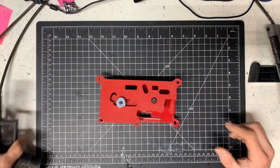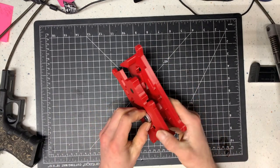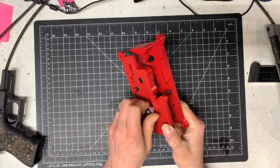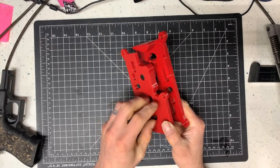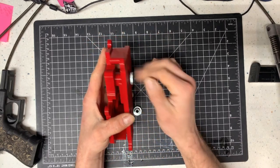When you receive the jigs they will be tightened together with the two thumb screws. Just take the thumb screw off and you release the pieces for side one and two.